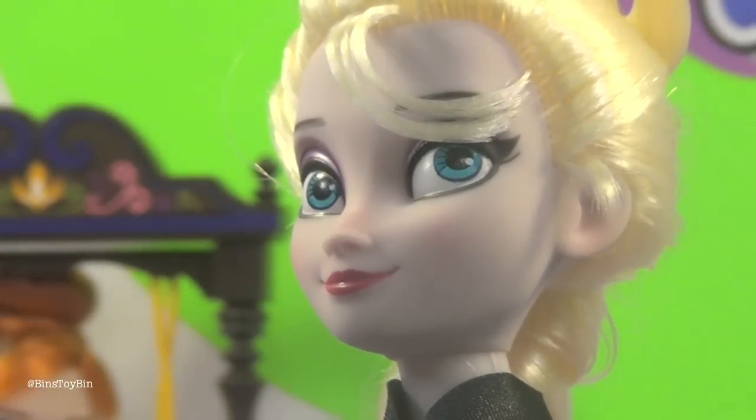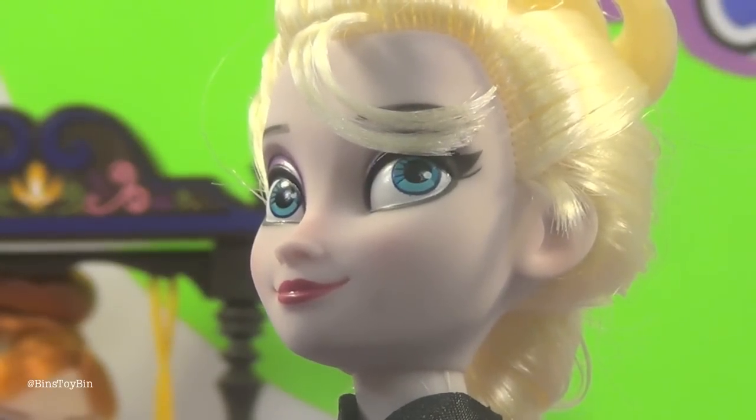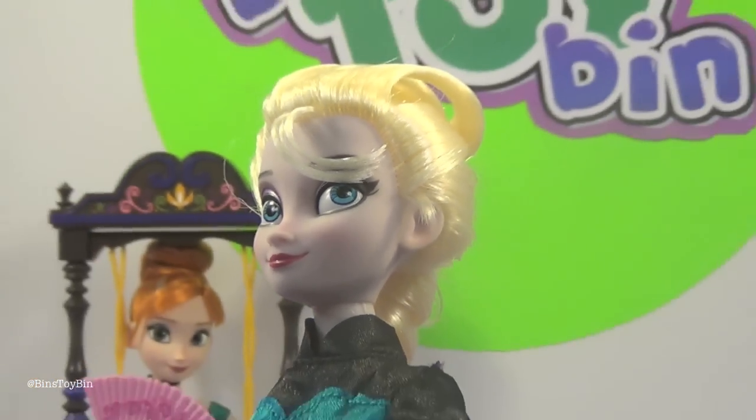One of the reasons we usually buy dolls in the store is that we can take a look at them first. We ordered this one online, and I don't know if you guys can see it, but there is a smudge on our Elsa's face right there. I'm sure we can find something to remove it, but it's still annoying.